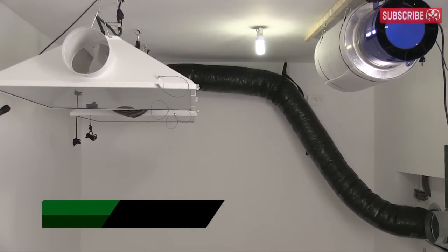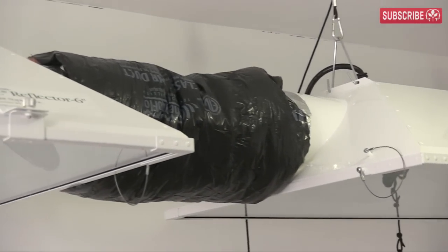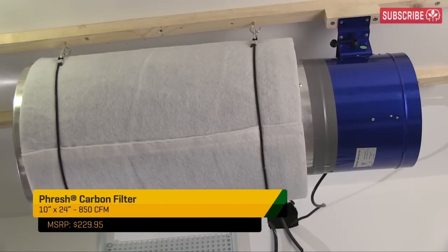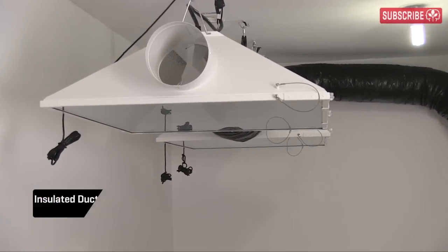What's up growers! Finally, it's time to complete my indoor garden's extraction system. As I said last time, I need to find a way to channel the air from my two 6-inch Magnum XXXL air-cooled reflectors on the left here and my 10-inch hyperfan connected to my fresh carbon filter on the right. I'm going to use more of this 6-inch insulated ducting to channel the hot air exiting my Magnums out of my grow room.